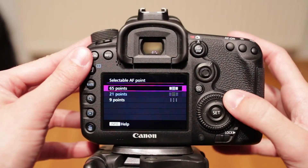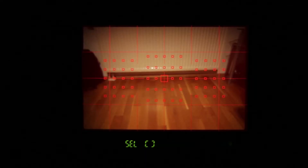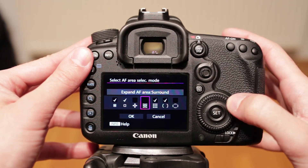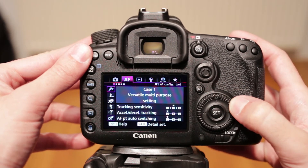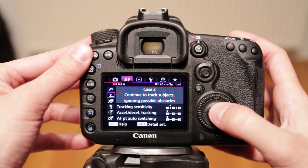Autofocus has a maximum of 65 focus points, but you can select to use only 29 or 9 of them — useful when you want to scroll faster from one side to the other. There are 7 focus point grouping options and the 7D lets you choose which of them will show up when you scroll through them. Tracking has 6 scenarios and each of them can be fine-tuned to your needs. After all, this is a sports camera.